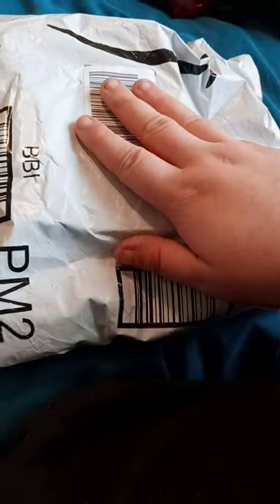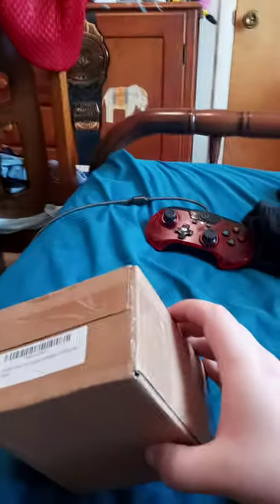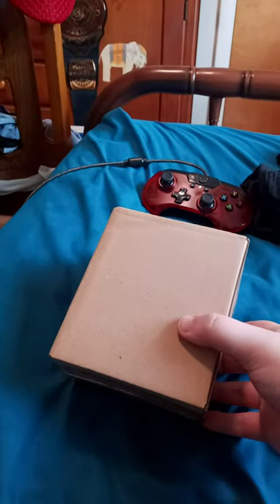Alright guys, we are doing another unboxing scene, this time from Amazon. Let's go ahead and go to the next scene and open it. Why in the heck did they put it in a box? What the hell, man.